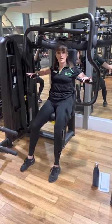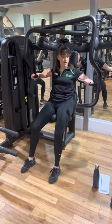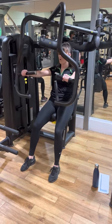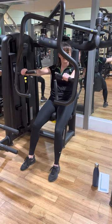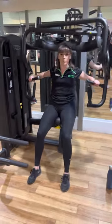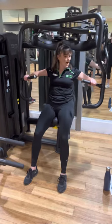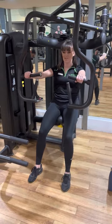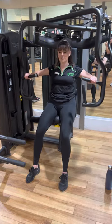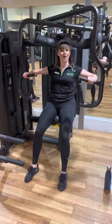From here, plant those feet, squeeze that belly button nice and tight, hold onto those handles at a nice angle with those arms. We're going to press it all the way forward. We're not locking — keep a little bit of bend in those elbows. We're going to breathe in and back down, nice and controlled. Don't take it too far back. Take it all the way forward and bring it all the way back, squeezing that belly button the whole time.